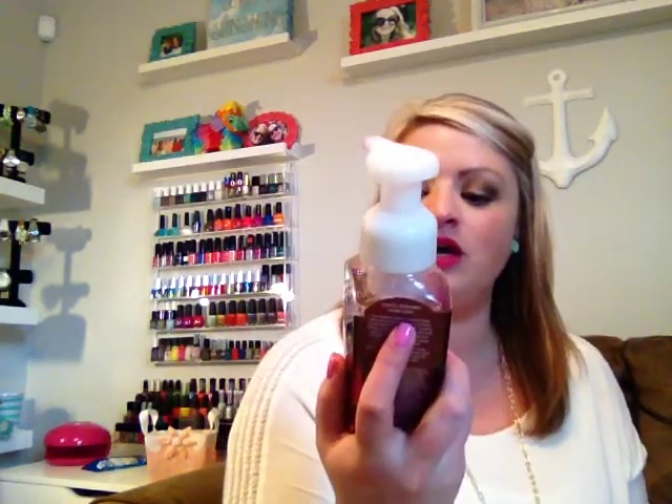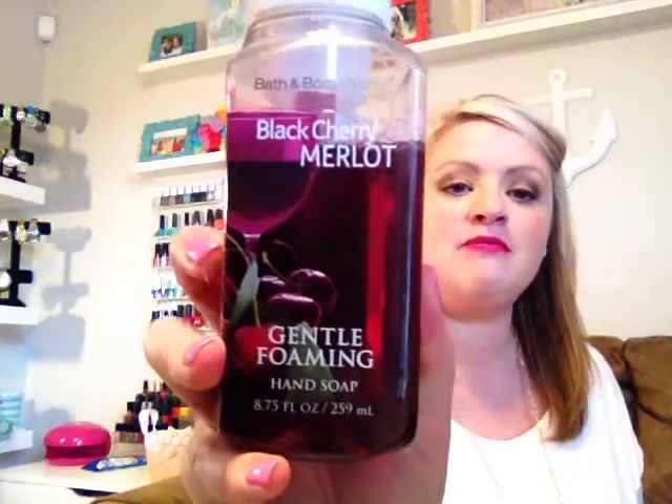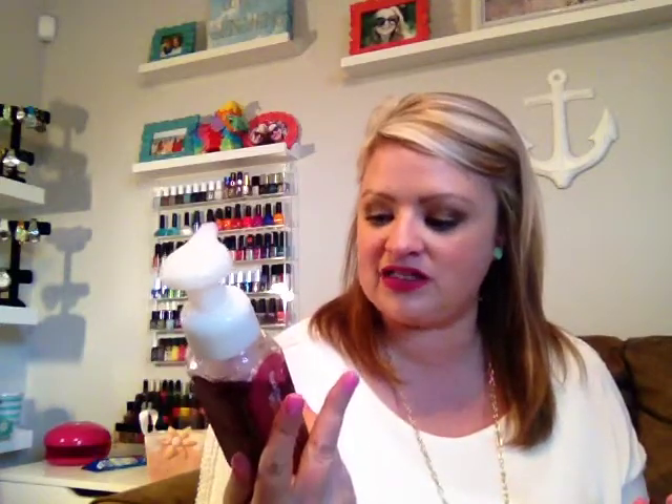The first item I want to share is a hand soap from Bath and Body Works in the Black Cherry Merlot scent. I love their foaming hand soaps. This is a scent that I guess has been out, but I never discovered until recently. I had purchased two of them, already used the first one in the month of March. I'm loving this scent so much — I got this around Christmas time. It has the most strong cherry scent that is so awesome. I absolutely love it.